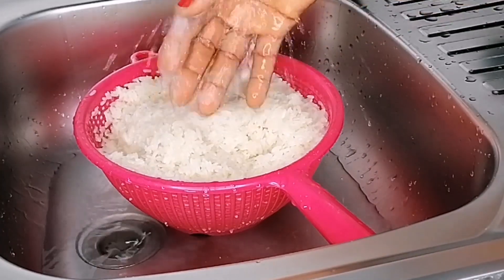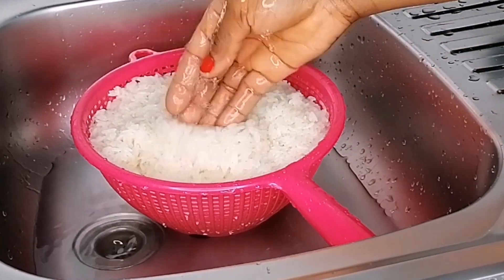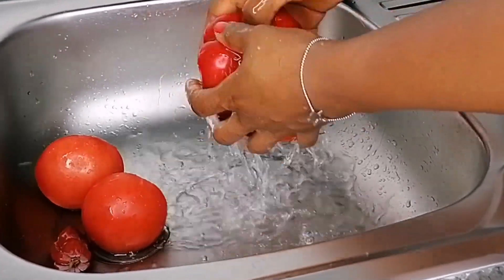If you're thinking of a budget meal this weekend, something very quick and easy to make, why not grab this recipe — you will enjoy it. So good and delicious. Once I'm done rinsing the rice, I'm going to set aside. And here I have all the things I'm going to be adding to this recipe.